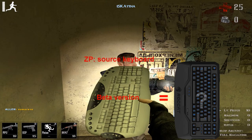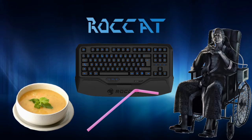Seriously though guys, don't go smack somebody with this keyboard. That guy will probably end up eating soup through his nostrils for the rest of his life, like some classical hundred-year-old mafia boss from Italy.